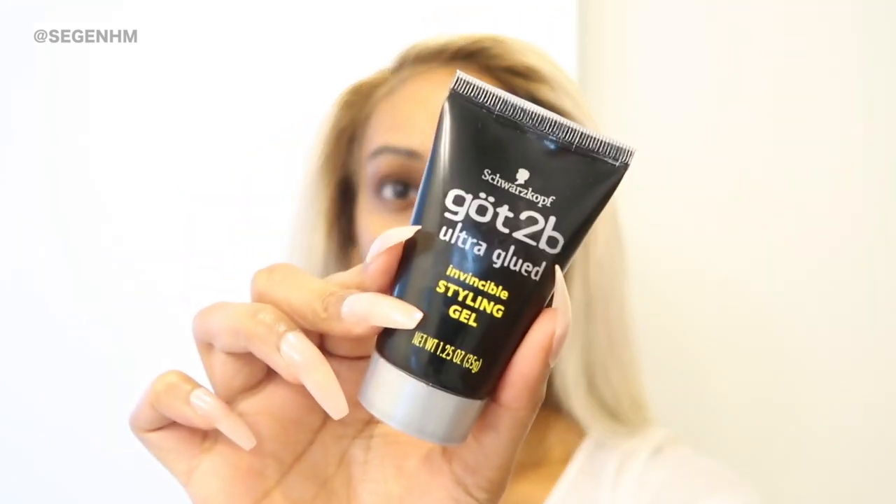Before I get started with adding any glue, I like to measure out the wig on my head just to make sure it fits comfortably. Next, I like to add a thin layer of the Got2Be glue. I like to use the black bottle because the glue dries clear. And then I like to add a layer of the Got2Be freeze spray as well. Those are the only two products I use to lay down my wigs.